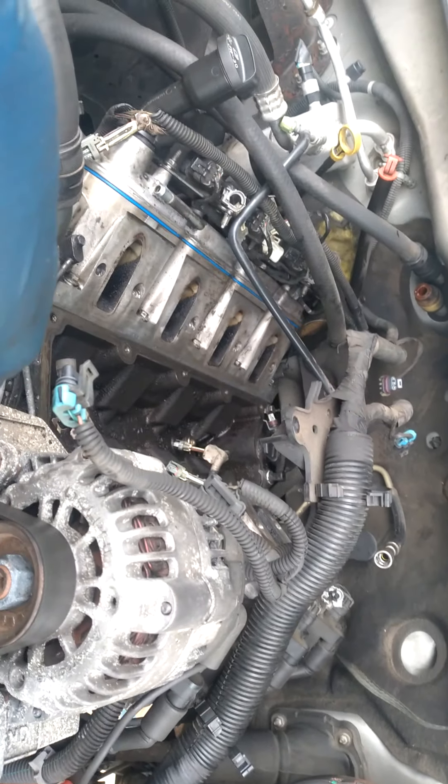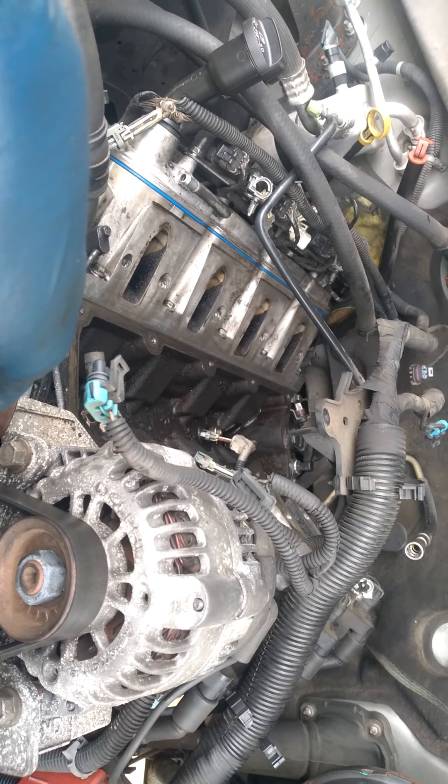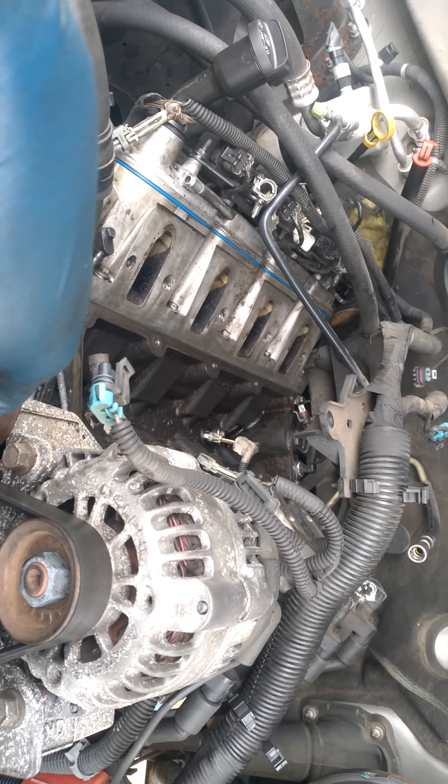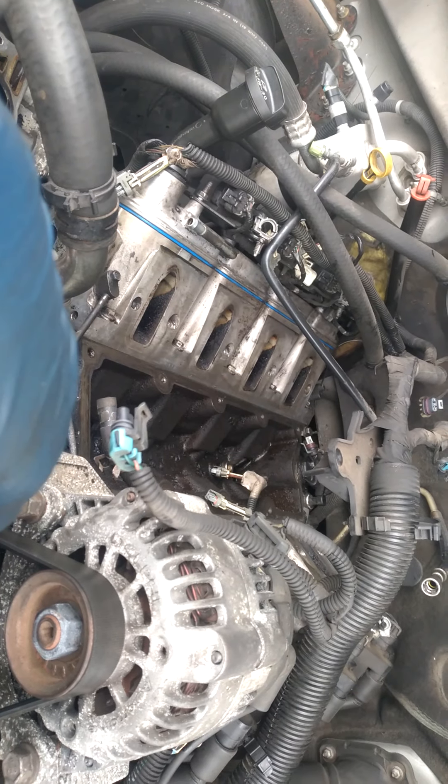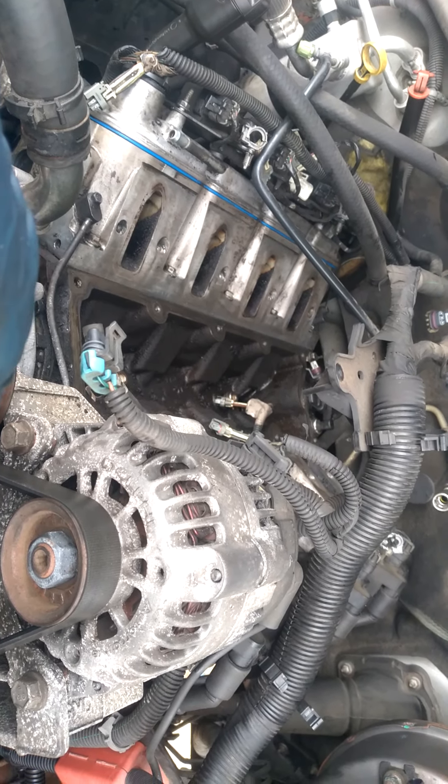Alright fellas, this goes for the Chevy engines — 5.3, 6.0, and there's another one, 4.8. They're the same.